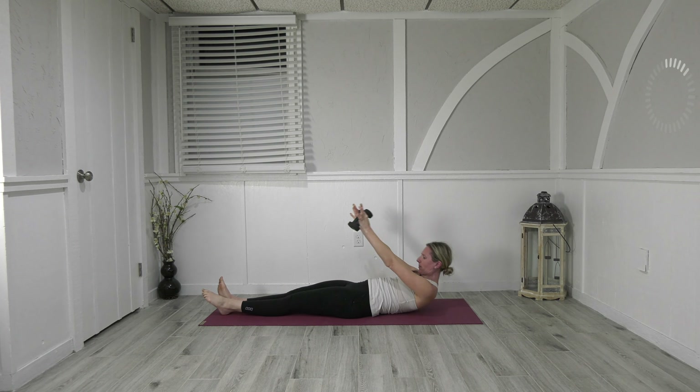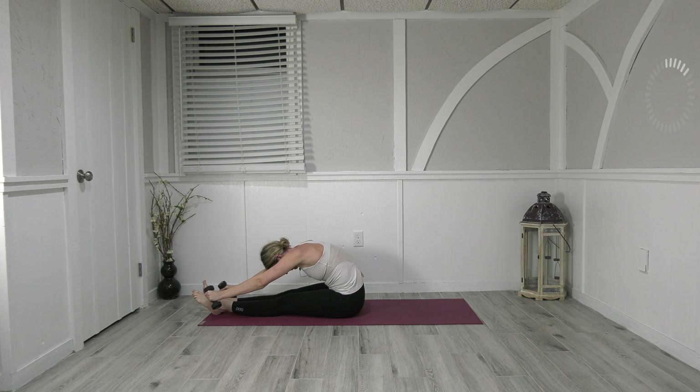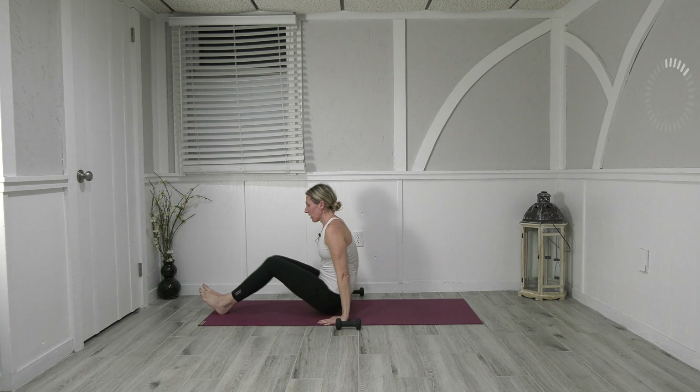Chin to chest, lift all the way up and fold and reach forward, all the way down, restack. Take your weights, just bring them right to your side — hands by your seat, come forward, bring your hands to your shins, lift your feet off the floor, eyes to the thighs. We're going to roll this back — rolling like a ball. Take it down and lift up and hold, and down, and lift up and freeze.